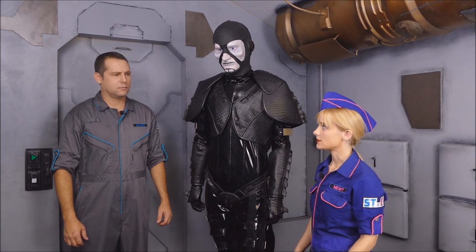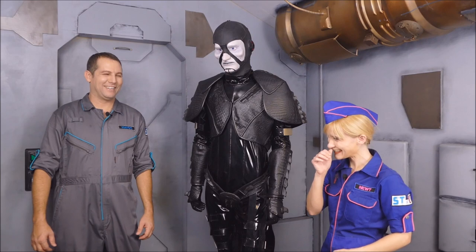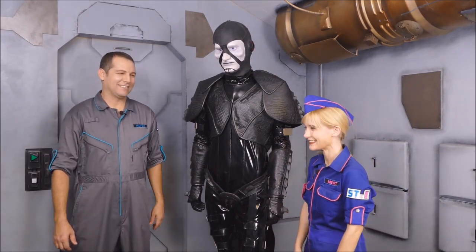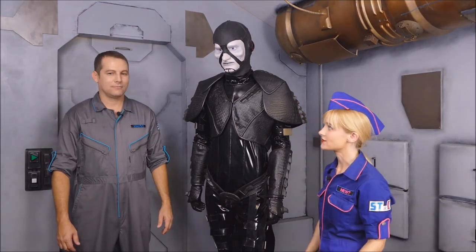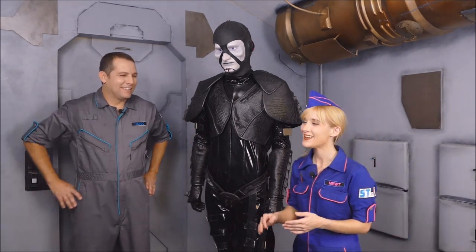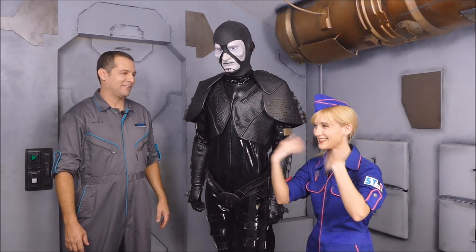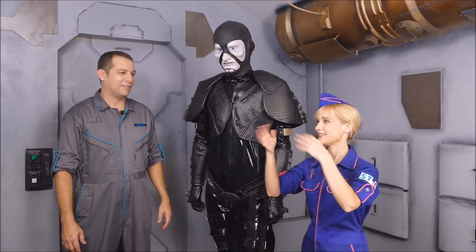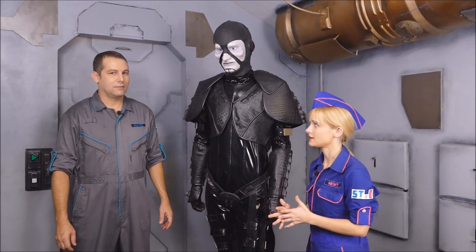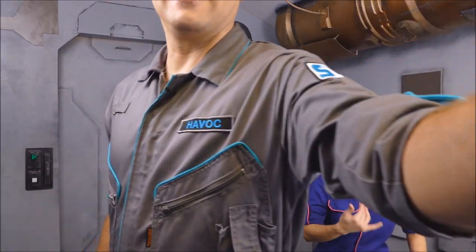Would you say Vader is the greatest sci-fi villain? That reaction was too realistic. Okay, go again. It's heat delirium — we need cooling suits. Would you say Vader is the greatest villain of sci-fi history?